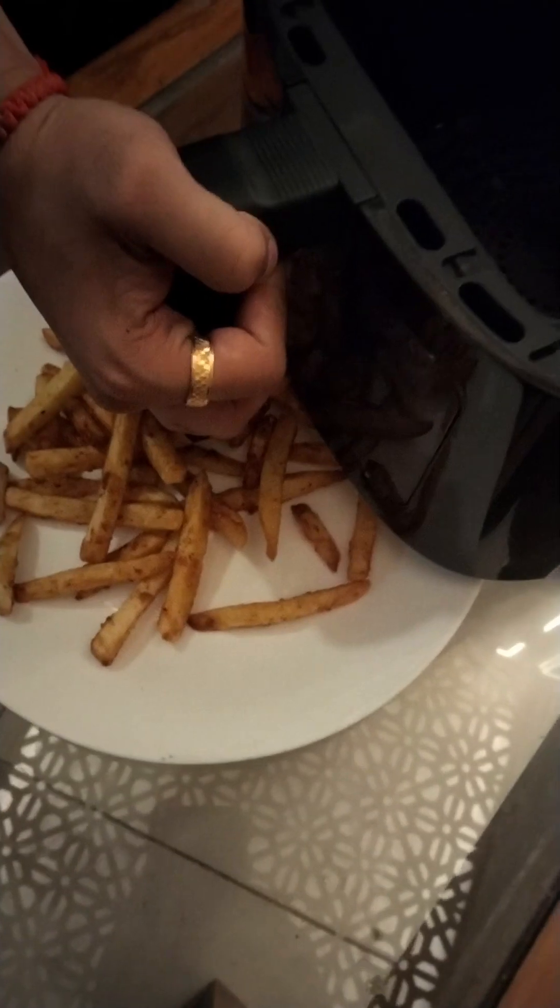Look at this — we have to put this back. And this is our french fries. This is our perfectly cooked french fries.